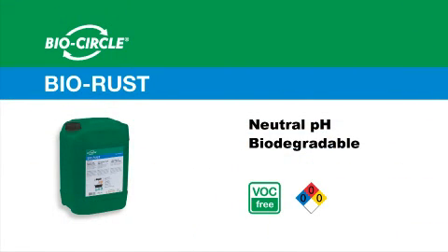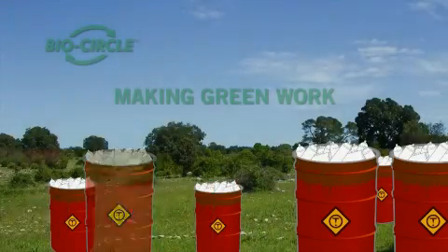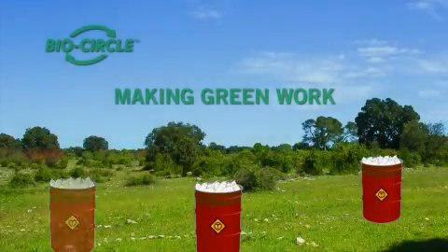Furthermore, BioRust is 100% VOC free and is biodegradable in order to preserve the environment. BioCircle Environmental Solutions — Making green work.